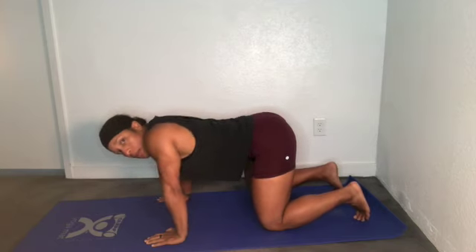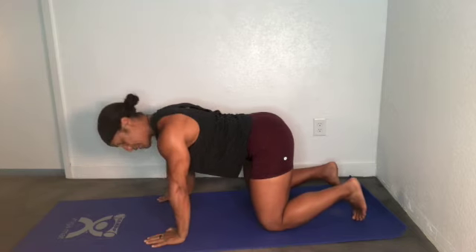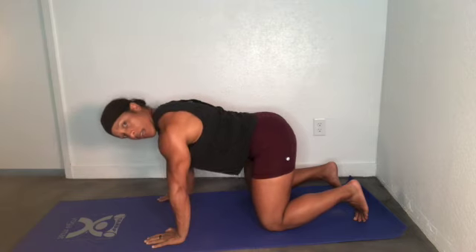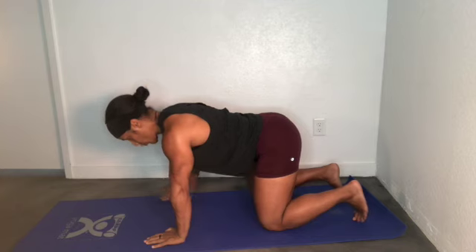Shoulders do not come up forward towards the ears. Instead, pull the shoulder blades down to the hips, squeeze your shoulder blades together, and then protract and pull them apart. Notice the line vertically with the shoulder movement.